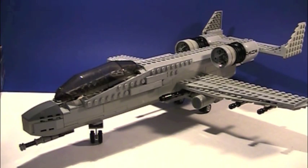Hey guys, this is Legomatic Knight, and today we're going to be doing a video on my custom Lego A-10 Warthog Tank Buster. I made this all by myself, no design of anybody else's, and the only picture I had was a reference picture of an actual A-10 Warthog.